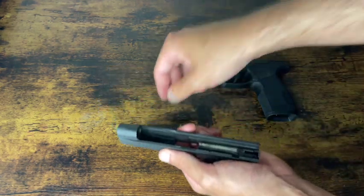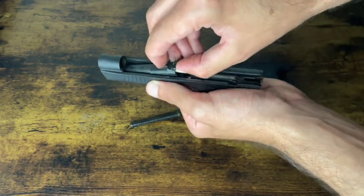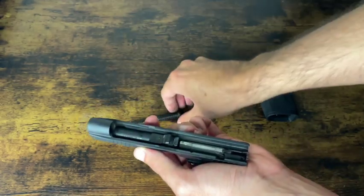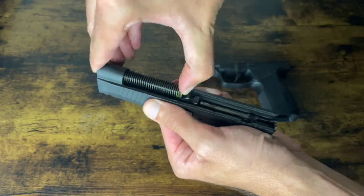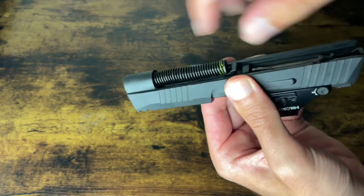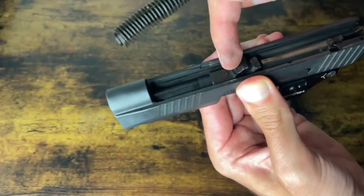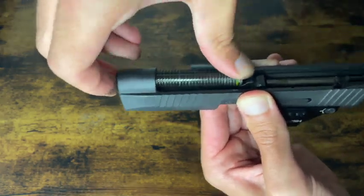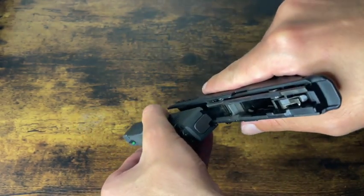Very simple to get to this point, and then you just go in reverse when you want to reassemble. Take your barrel assembly, push it forward and then back so it locks into place. The recoil guide rod is going to bend at the bottom section there. As you can see the front of that barrel lock lug — right there at the front, you'll see a little kind of half moon cut. Basically just going to slide in and lock into place.